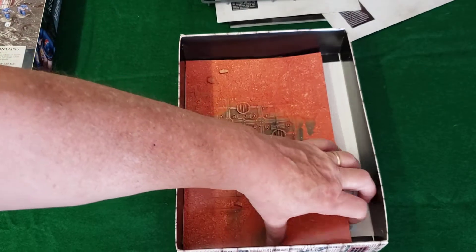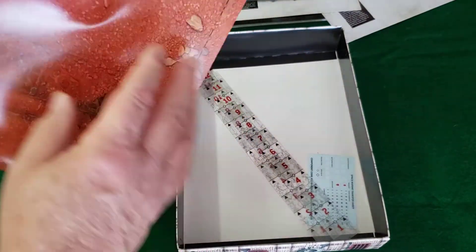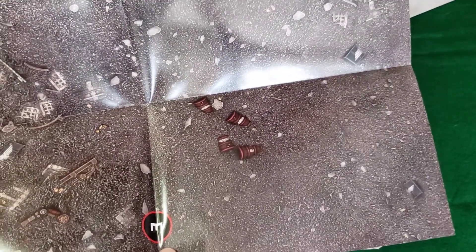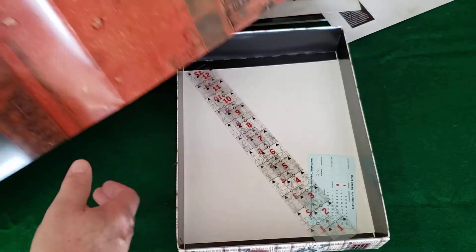Also included — I won't unfold it — is a poster-type play mat, two-sided, approximately 22 by 34 inches. You sit down and put your forces on the board and battle it out. It adds to the visual appeal beyond just a tabletop, and you've got two sides to choose from.